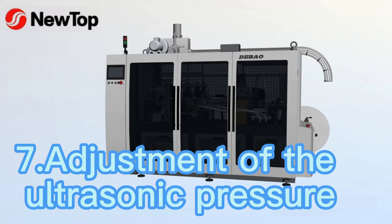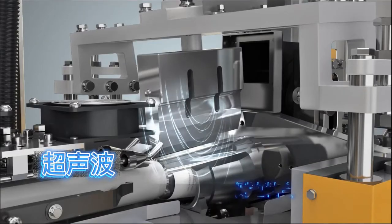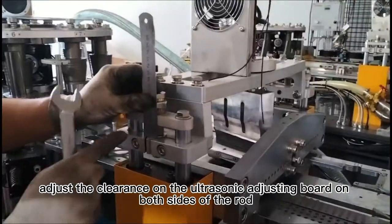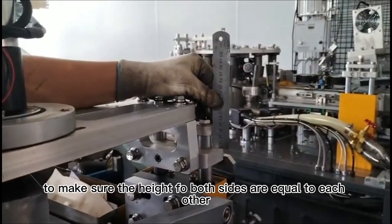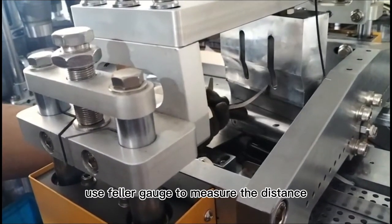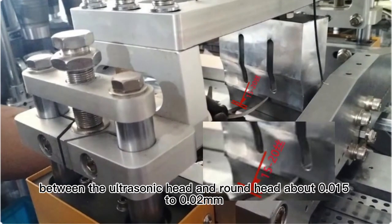Adjustment of the ultrasonic pressure. Adjust the clearance on the ultrasonic adjusting board on both sides of the rod, to make sure the height for both sides are equal to each other. Use a feeler gauge to measure the distance between the ultrasonic head and round head — about 0.015 to 0.02 mm.